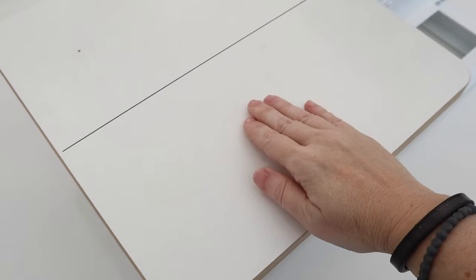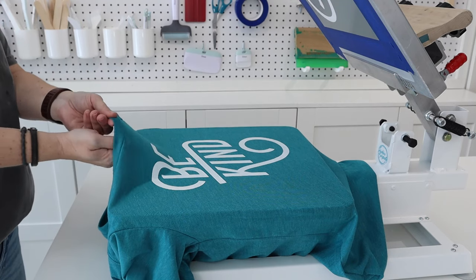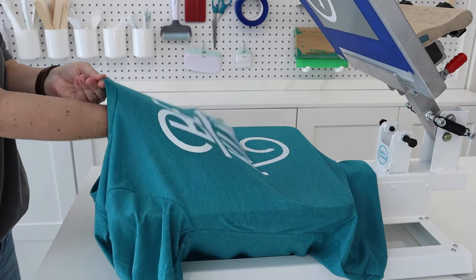Whether you have my starter press or a larger press, the key is you want your platen to be sticky. With your shirt stuck to the palette, it won't move around when you lift and lower your screen.